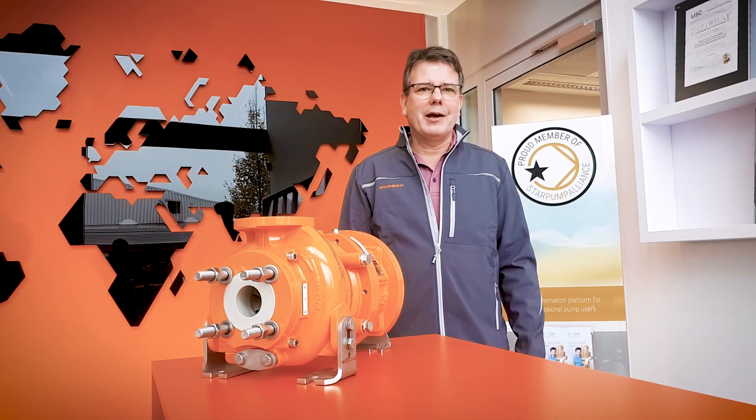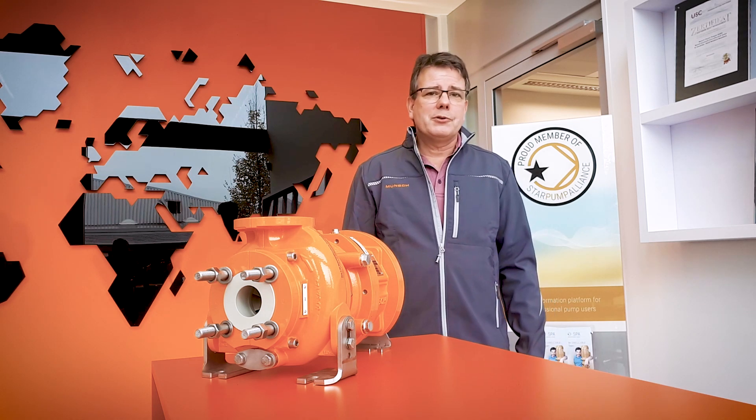Hello, my name is Frank and welcome to Munch. At Munch we produce plastic pumps from pure plastic for almost 55 years. As there are no metals involved in these plastic pumps, they can be used for a variety of chemicals and corrosive liquids. Let me show you what it's about.